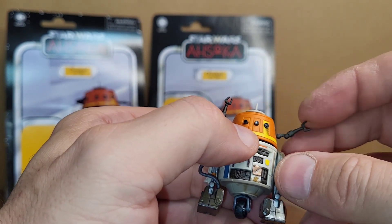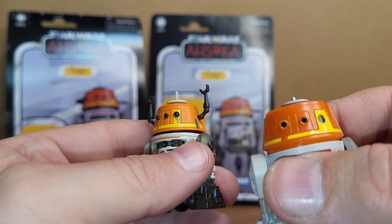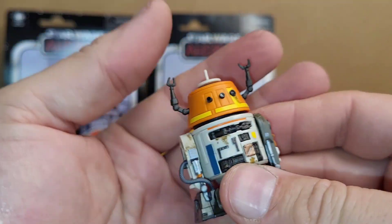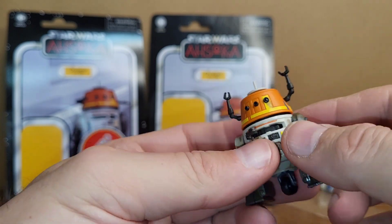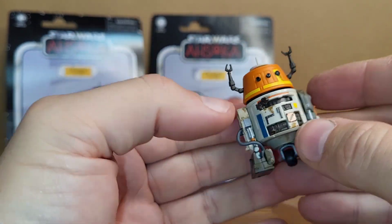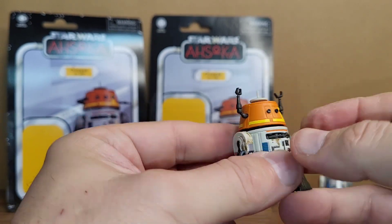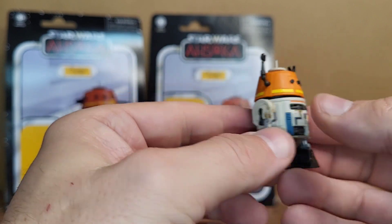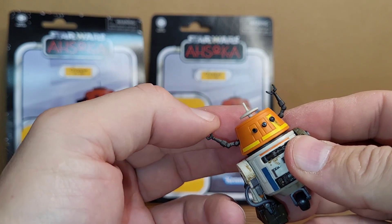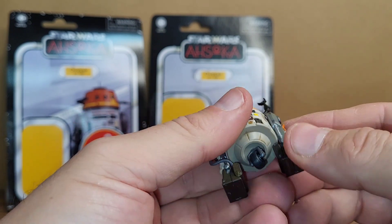I would like the arms to come out so you could have him without the arms — with that clean look. These should be at least removable if they're not going to articulate. The third leg does come out, which is good — the R2-D2 ones don't ever stay in but this one stays in good. He's a very small figure, so for the price I'd think they could at least give us some arm articulation or something extra. That's kind of lame for the price.